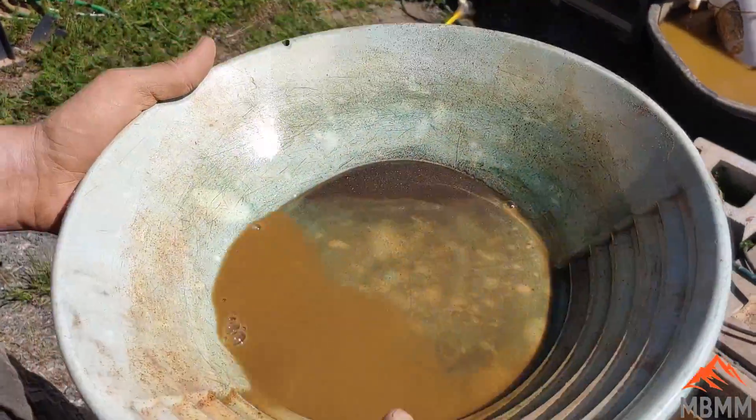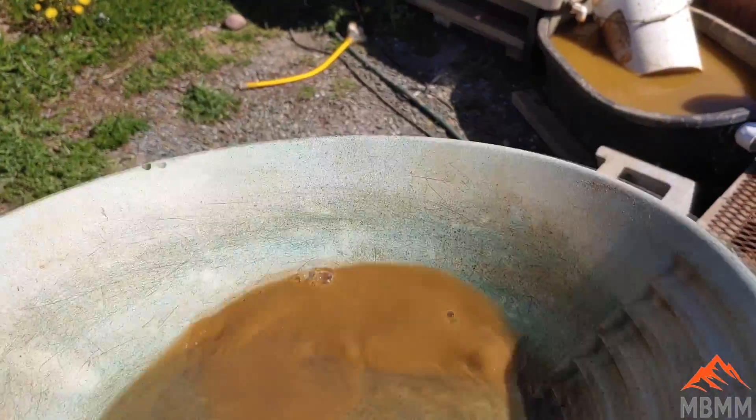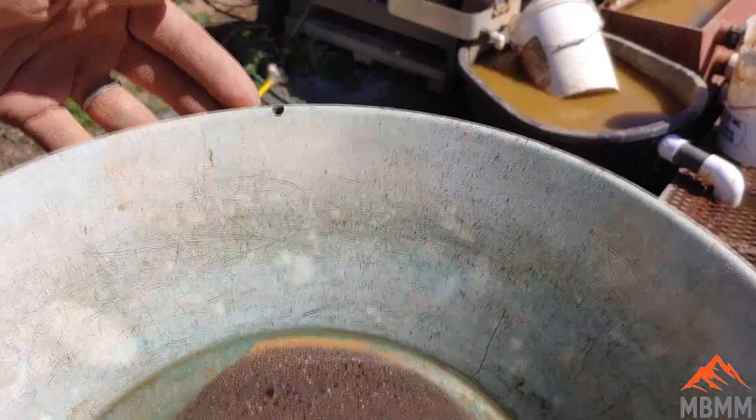I've got our stuff panned down to maybe less than a quarter cup, and I'm just going to shake it out, fan it out — and there's our nice little gold line in the pan.